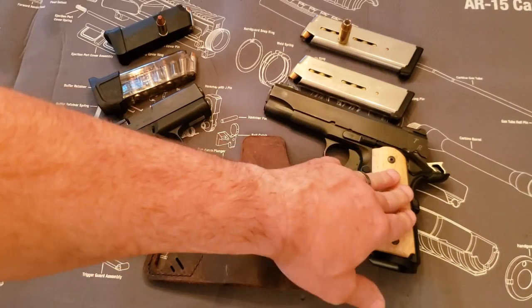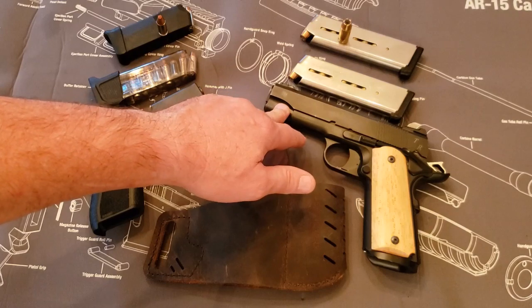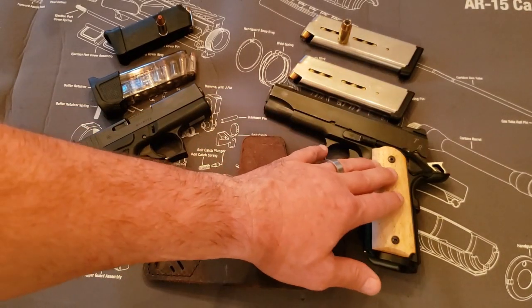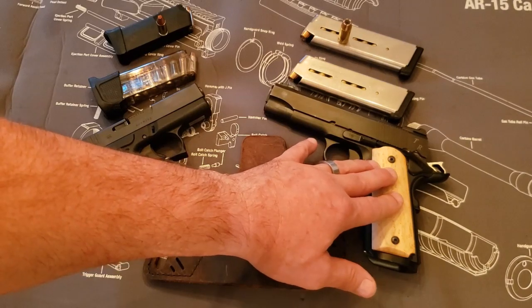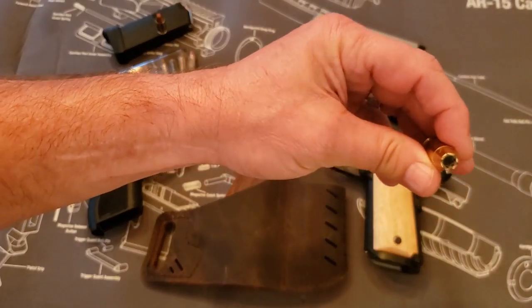I like this gun because it's built on a lightweight frame with a four-and-a-quarter inch barrel and slide, so it makes a great carry gun. It's going to weigh 26 and change ounces empty, so it's almost the same weight as a Glock. I prefer the 45 because it's a much larger round.